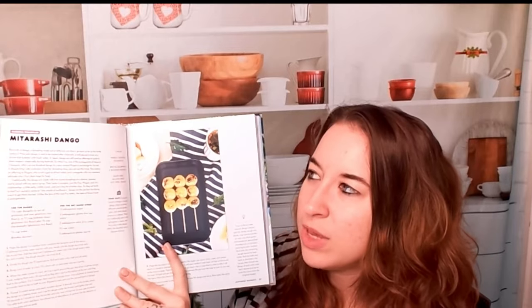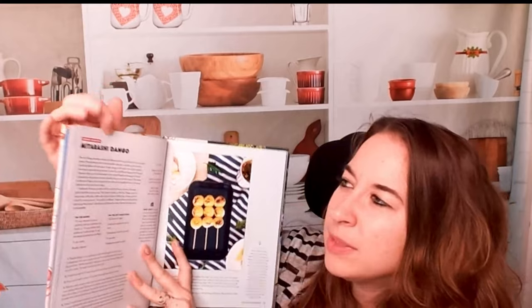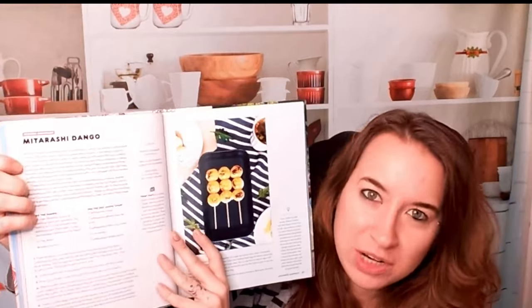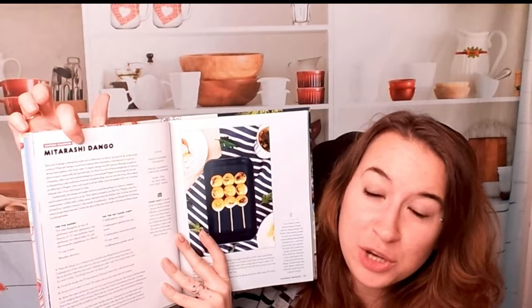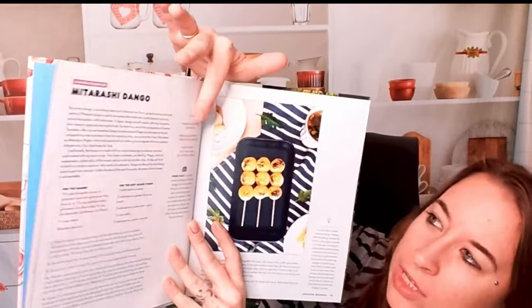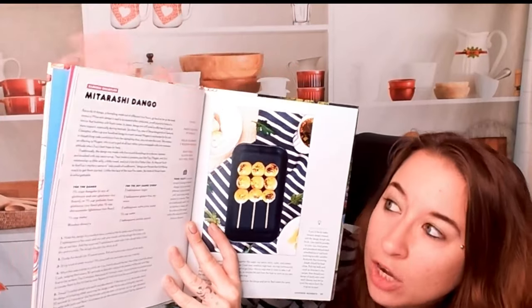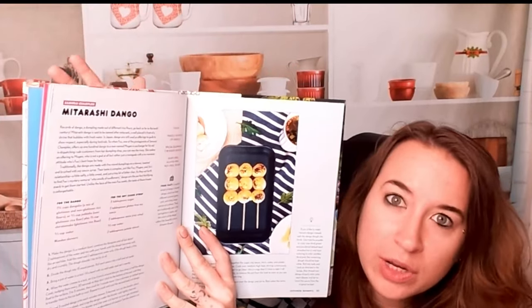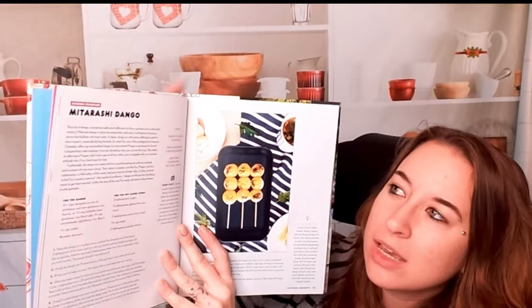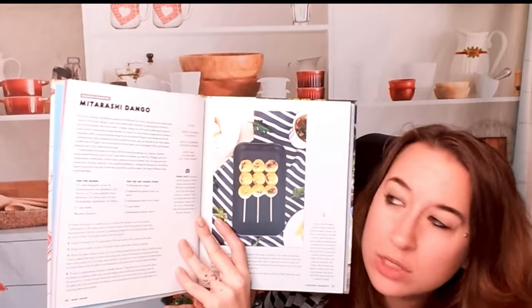So let's get into this. We have Midarashi Dango. This is from one of my favorite animes, Samurai Champloo. Here we have how long it takes to cook, what you actually need, and what it is. It's dairy-free, gluten-free, nut-free, and vegan. This is amazing and so handy, and I'm glad that they're starting to do this in a lot of pop culture books.